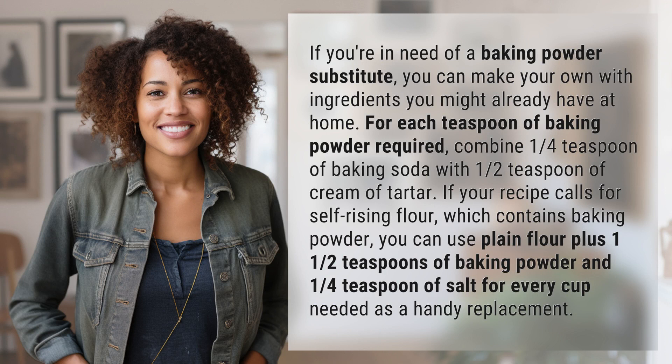For each teaspoon of baking powder required, combine one quarter teaspoon of baking soda with one half teaspoon of cream of tartar. If your recipe calls for self-rising flour, which contains baking powder, you can use plain flour instead.